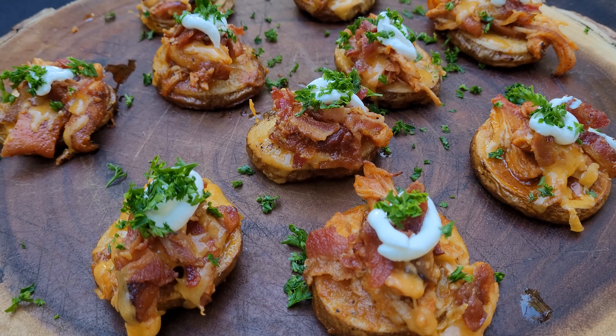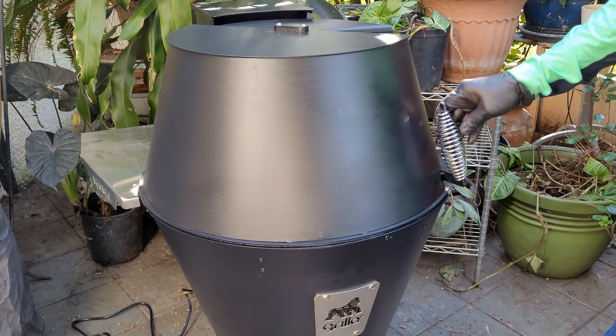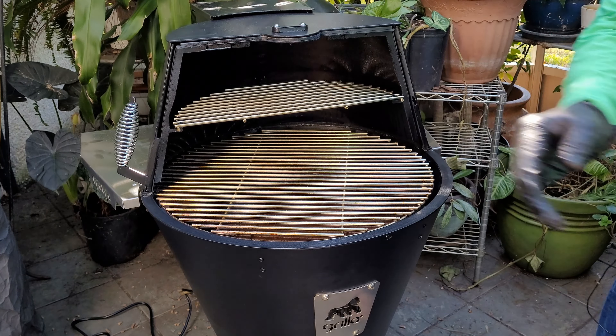Hey, I've got a really fun barbecue appetizer recipe today: Buffalo Chicken Taters. And I've got a new Grilla Grill pellet smoker — I'm so excited. Let's get started.